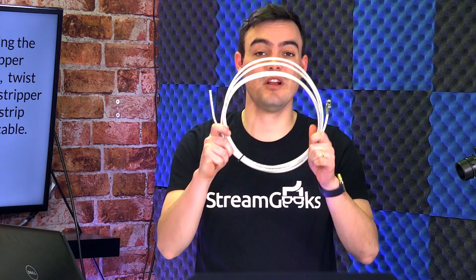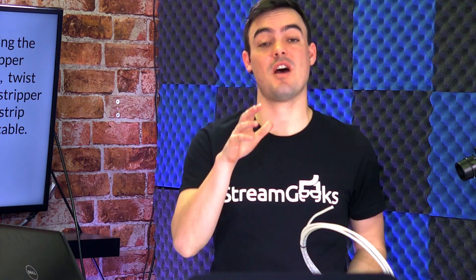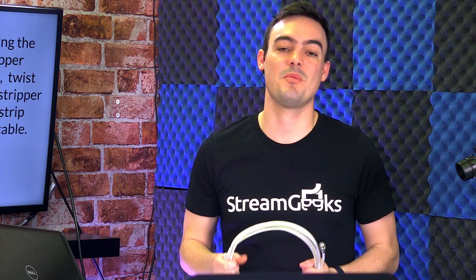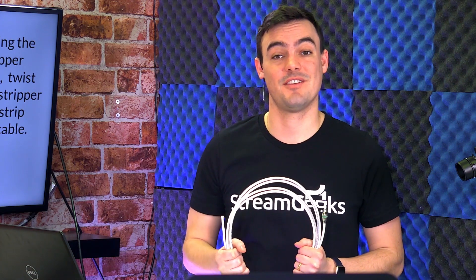Hey everybody, in this video we're going to show you how to create an SDI cable. We just made a video to show you how to make an Ethernet cable. These are the two video production cables in live streaming that you need to know how to make. Save a ton of money and learn with us. Here we go.